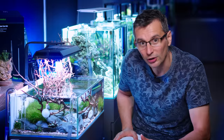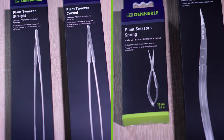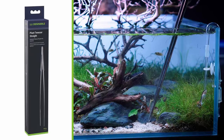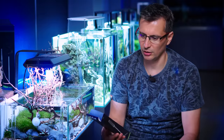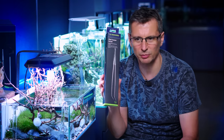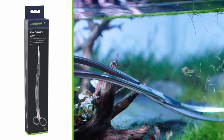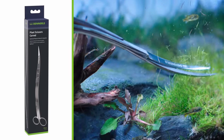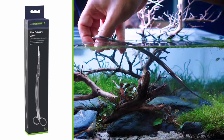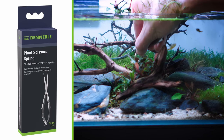Before I start to work, I will have to show you what kind of new tools I have today. We've got the new Danelle tools here. I've got the straight tweezers, then I've got the curved tweezers, which I don't like too much but some people seem to prefer. Plant scissors curve — a great little tool for trimming the foreground carpeting plants, which we have plenty of. And I've got the plant scissors spring, which is really great to trim mosses and other very light plants.